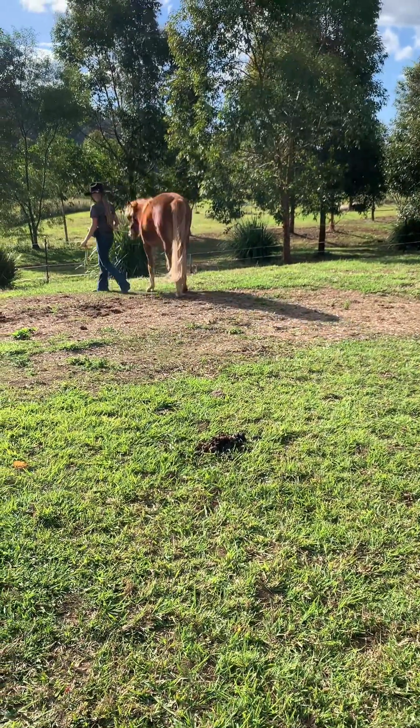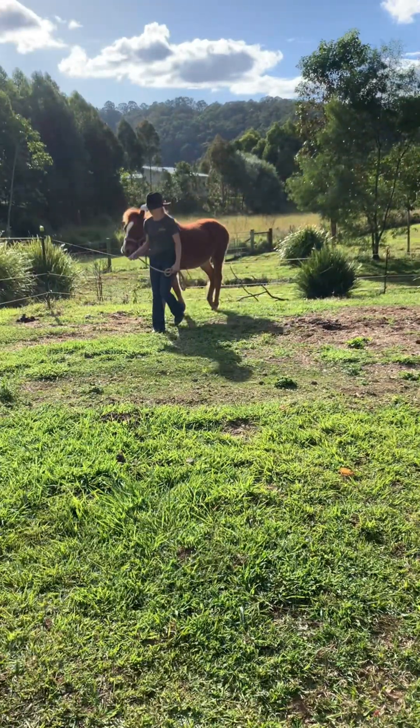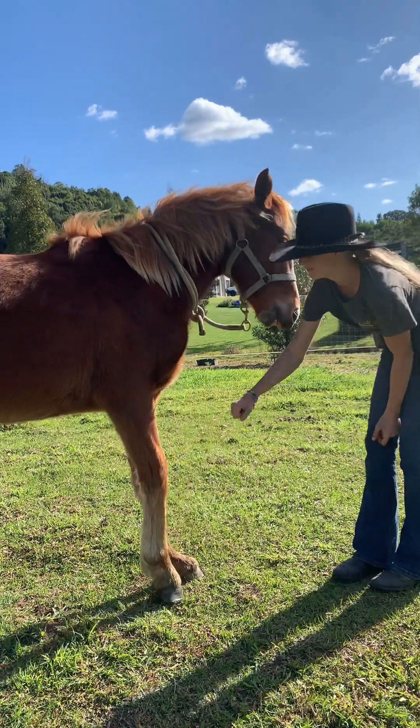Always remember to only do 15 to 20 minute liberty sessions when teaching a new liberty trick, otherwise your horse may become bored. This is Whiskey right after I took him for a nice walk.